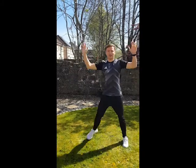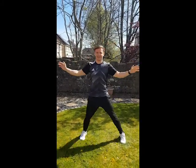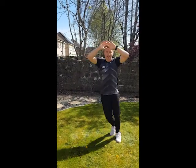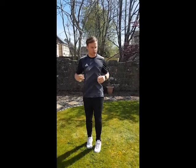Lovely day for it as well — if you can do it in the garden then good on you. I'll do a mixture of both. And we're up — one minute done. Give yourself a bit of a shake off. You should be breathing a little bit quicker as well.